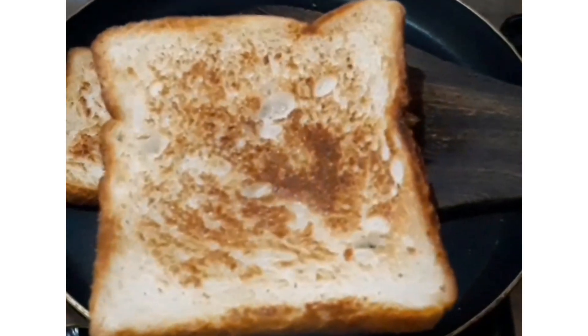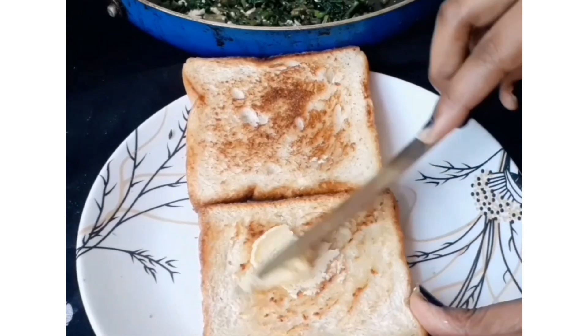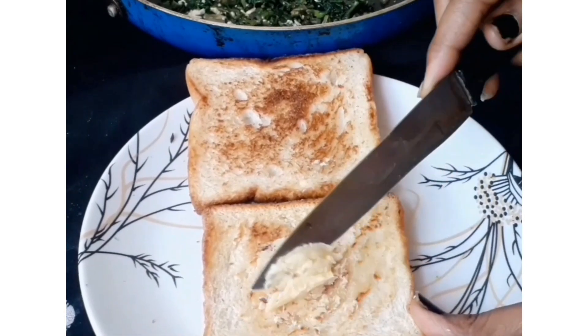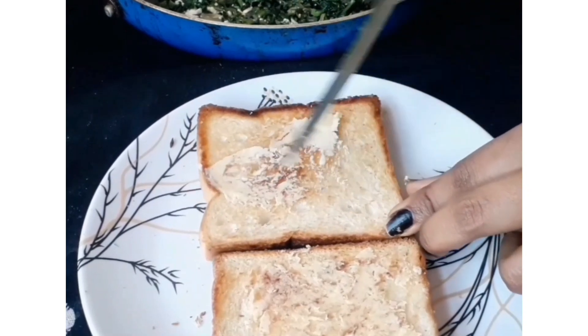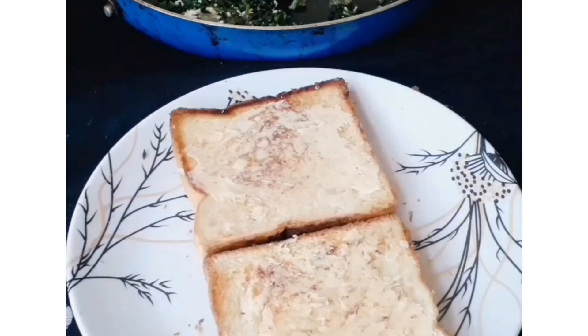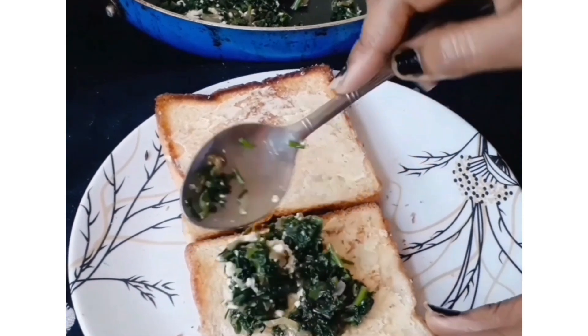Once the bread is ready, take the filling and put it on top. I added a little butter on the bread, then placed the filling and closed the sandwich. Our Palak Paneer Sandwich is ready!